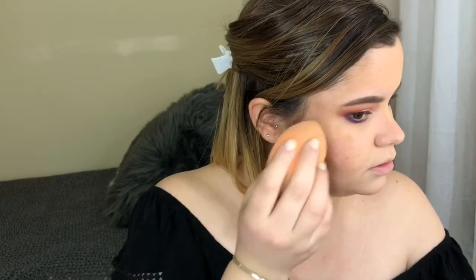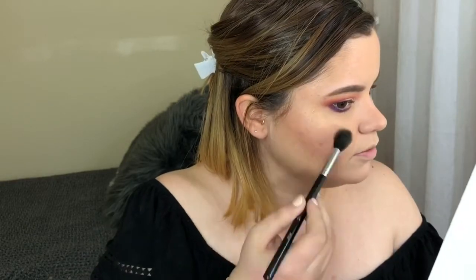I'm taking the Farsali Rose Gold Elixir and applying it on the tip of my sponge, then applying it everywhere I would highlight. On top of that I'm using the Fenty Hustle Baby highlighter — it is my go-to favorite highlighter — placing it right on top.